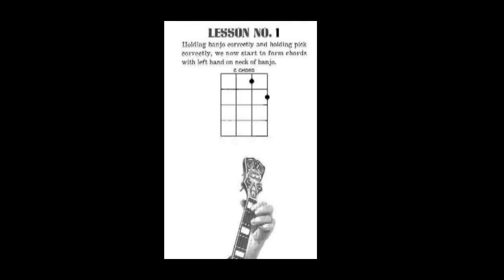Now for lesson number one. Look at the charts and pictures in your book for lesson number one. And be sure you press the strings between the frets — not on those brass bars that are on the neck of your banjo. In between.